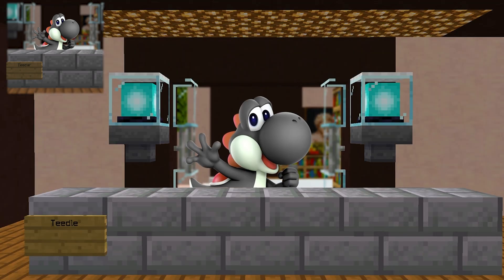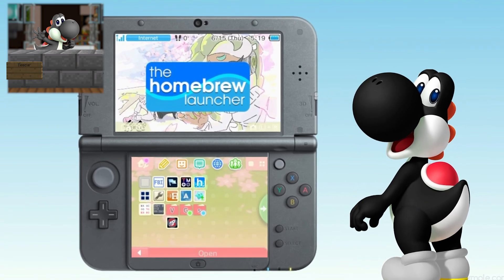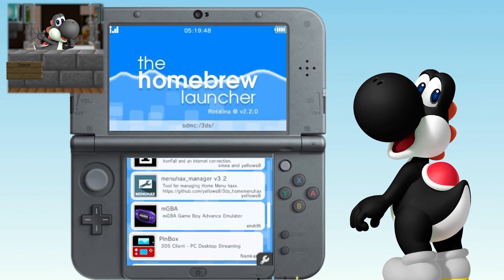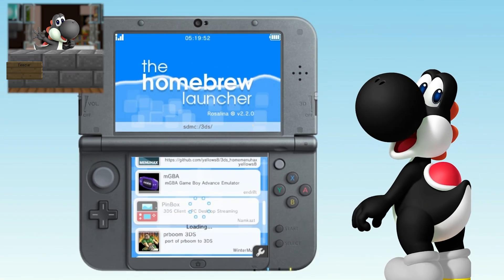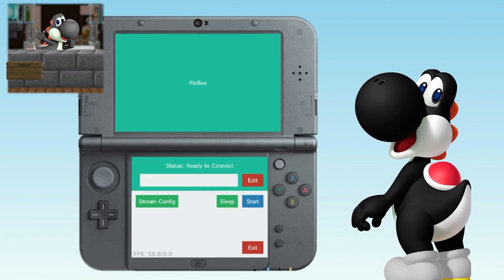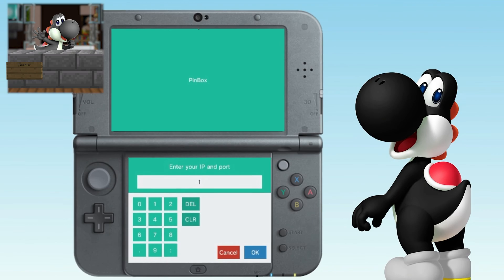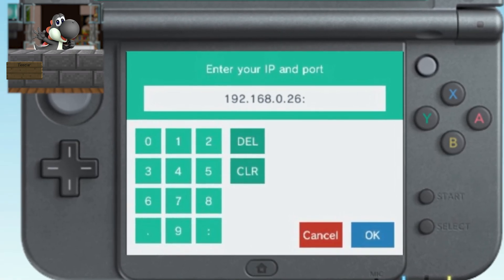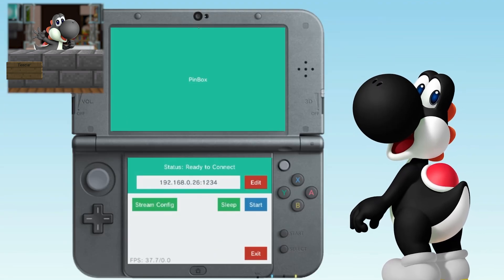Once you're inside your 3DS, open the Homebrew Launcher and look for Pinbox — if you followed the steps it should be near the bottom. Press A to open it, and once inside click the button that says 'edit.' This is where you type in the IP address you saw on your computer. Type in those numbers and at the end put a semicolon and type in '1234' for the port, then click done.